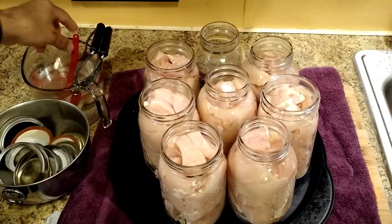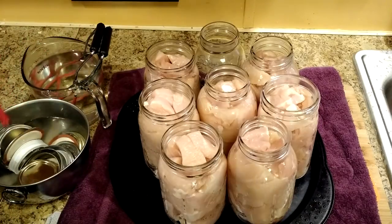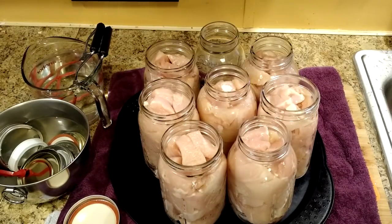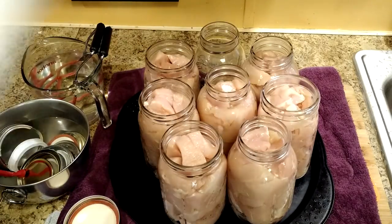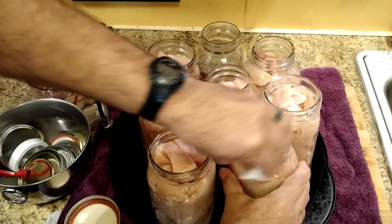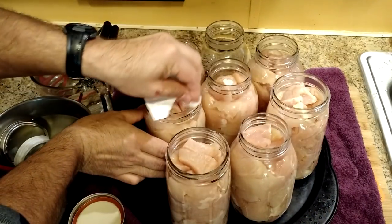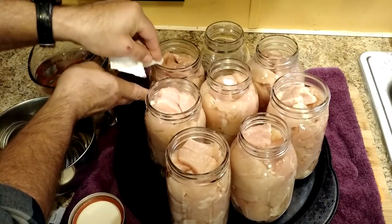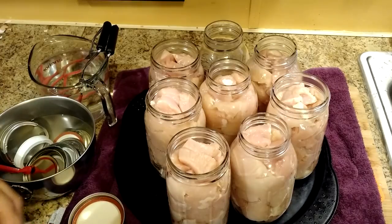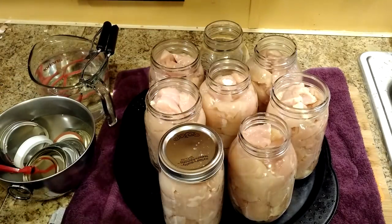I've got my two containers of very hot water — one has the canning equipment, one has the lids. You want to use the magnet to handle the lids if you can. Before you put those on, you want to wipe down the jar rim — use the hot water and a paper towel, and go around and clean in case any chicken juice got on there. That way we get a nice good seal. You're going to tighten the lids down, but don't go crazy — you want to allow the air that's in there to escape.